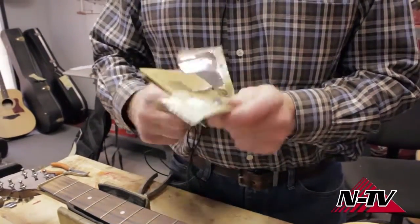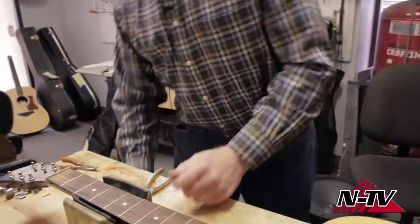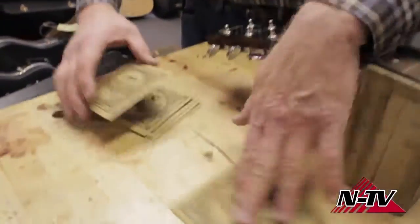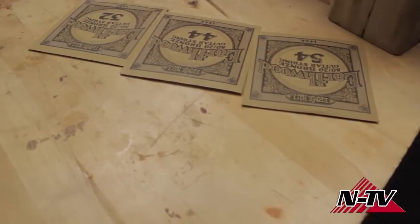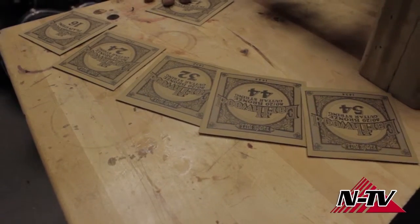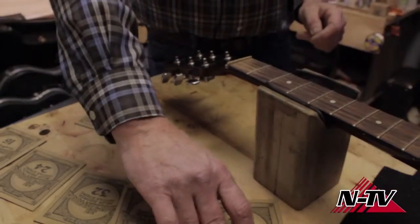Now let's start looking at these strings. When you open the pack, most companies put them in six individual packages. The numbers indicate the size of the string — obviously from the small to the big one. I'll start with this one.